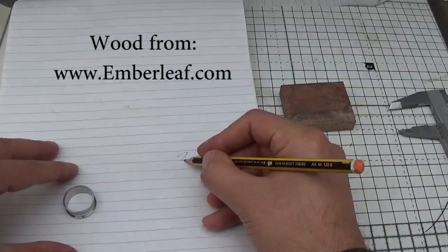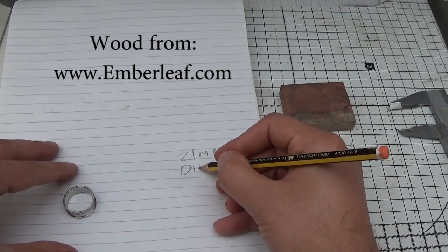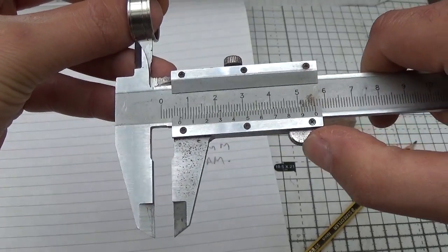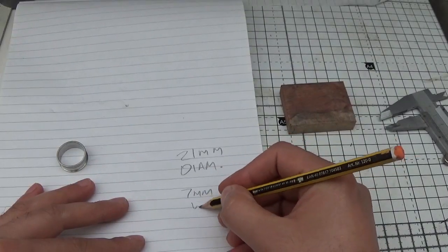I began by measuring the outside diameter and width of the ring blank so I could use my powers of deduction to work out how much wood I'd need. The diameter of wood required was 21mm and the width of the inlay was 7mm.